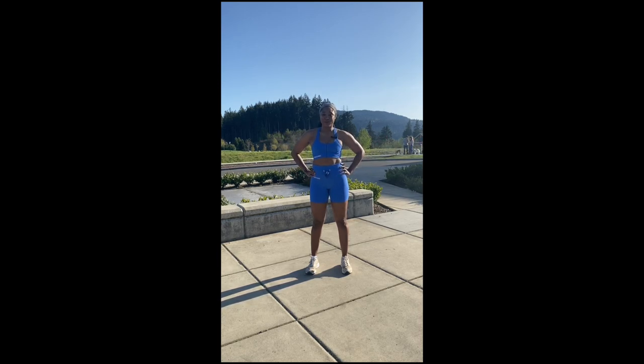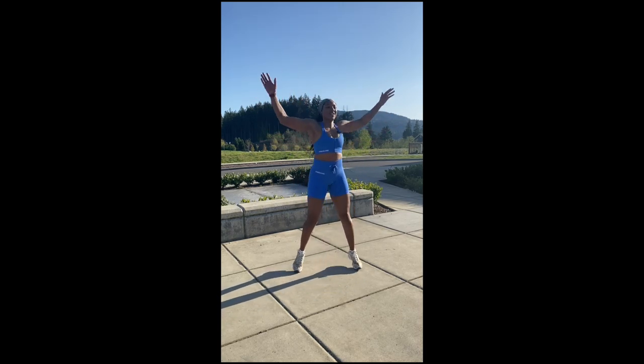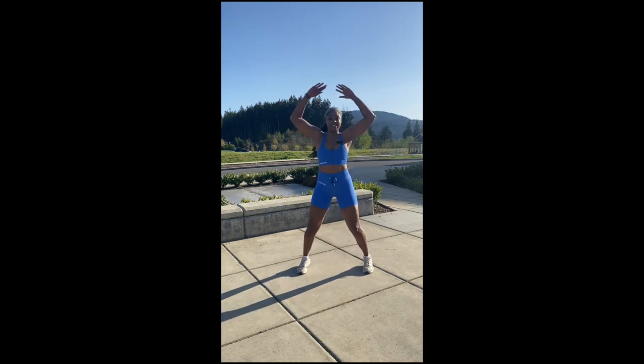So the first move is going to be your classic jumping jacks, but we're going to be moving. As you see, we're doing two to the left, two to the right, two to the center.